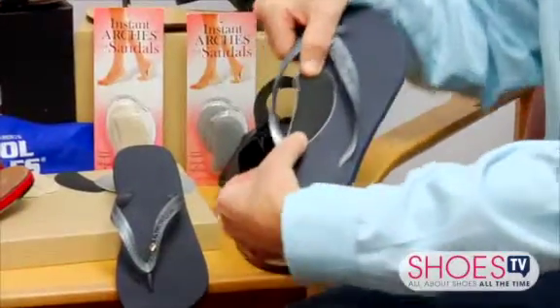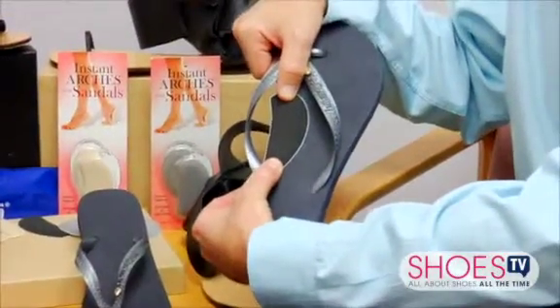Now, there aren't that many arch supports out there that would be able to stick into a sandal and support the arch of your foot properly. So what we did is we came up with a little arch support that you can perfectly fit into your sandal, support your arch, take the pressure off the ball of your foot, and make everybody walk more comfortably.